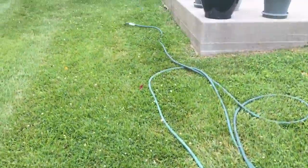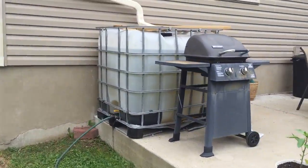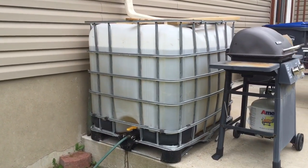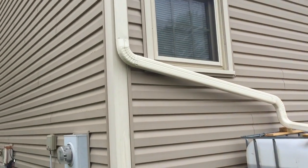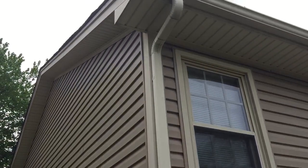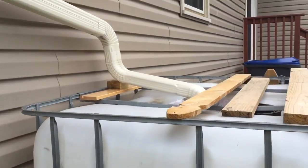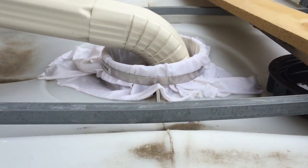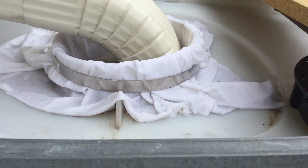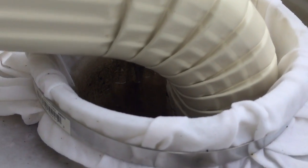If you follow the hose up, it goes to my 275-gallon IBC tote, which has my gutter running directly into it. Right now I have a filter, which is a seven-inch hose clamp wrapped around an old shirt — so that's my filter.